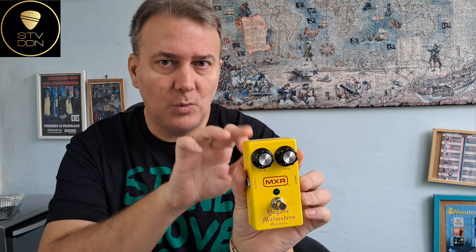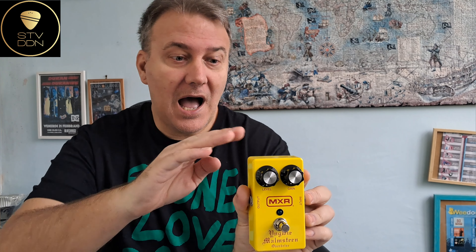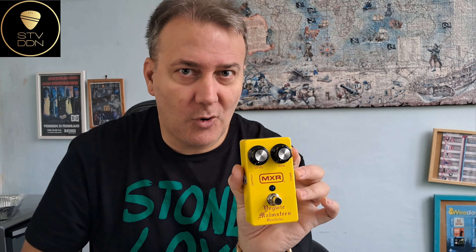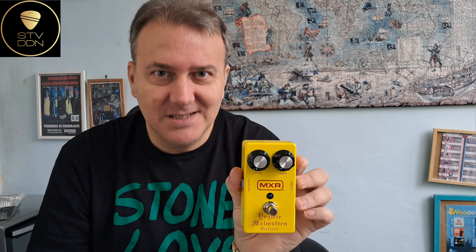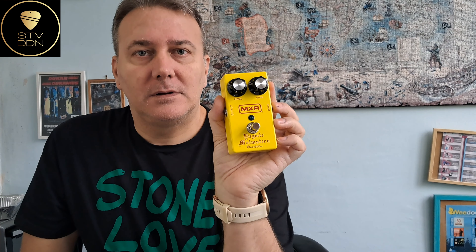In that review I used this pedal alone with a flat, clean sound on my Marshall amplifier. This was just a test to hear how it sounds, because as I mentioned at around minute 10 of that video, I want to include this pedal in my pedalboard. So I was not supposed to use this pedal alone when I play live — that was a misunderstanding.